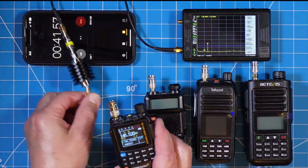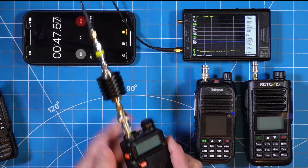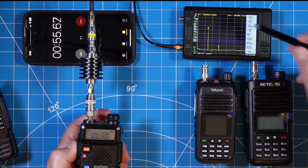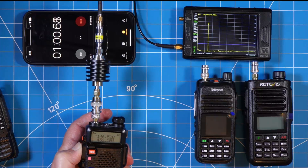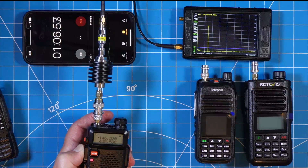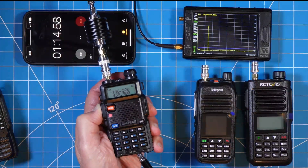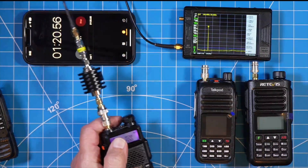Let's move on to the UV5R — and it's actually not a UV5R, this is the GT5R, obviously a UV5R variant. We all know, or should know, that the GT5R is known to be a clean radio. Once the tiny SA settles in, look at that — there is no secondary. A UV5R variant is a clean radio. This is not only a sub $40 radio, this is likely a sub $30 radio, proving that just because you're cheap doesn't mean you need to be dirty.